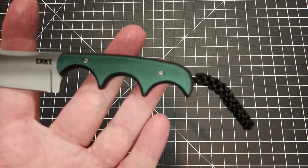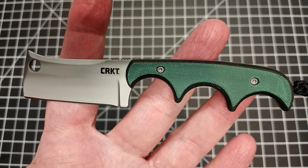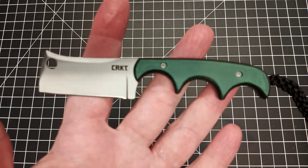This was a pretty reasonably priced knife — it was about $22 or $23. So I mean, you're not going to get high-grade steel like 20CV or something like that at that price.